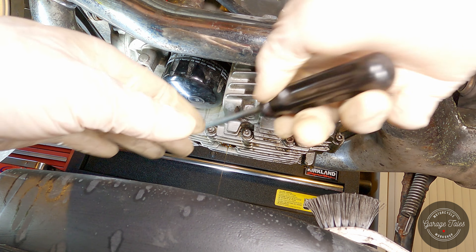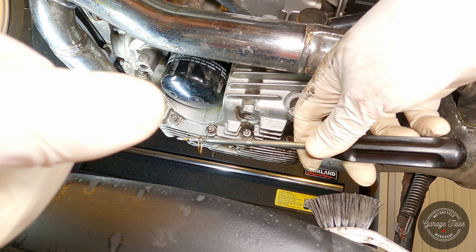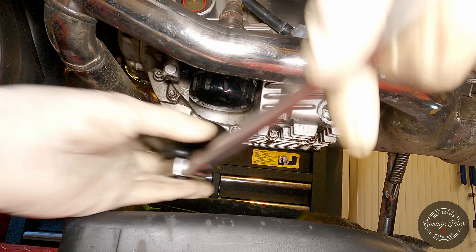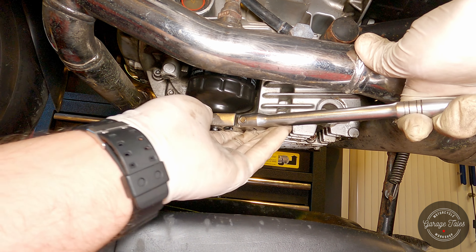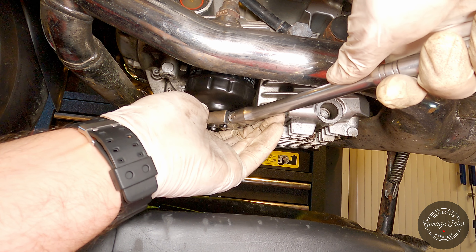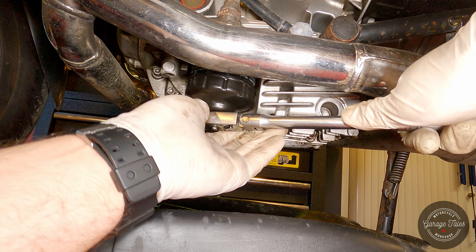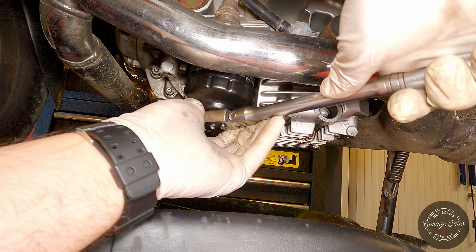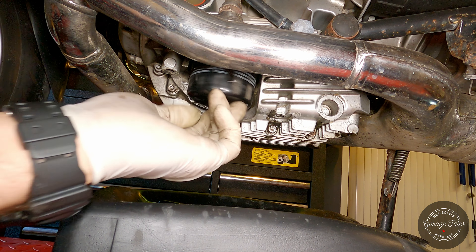Also, don't forget to take off the old crush washer — having two of them in there would probably cause a leak. Next, remove the oil filter, and this one was on very tight; maybe that's why it started to leak. It's off now, so I can let it drain overnight and do something else in the meantime.